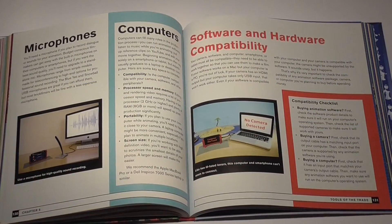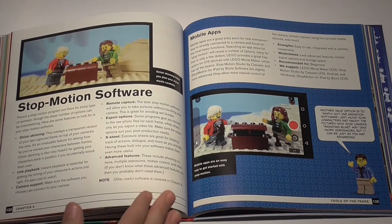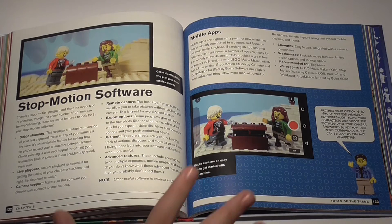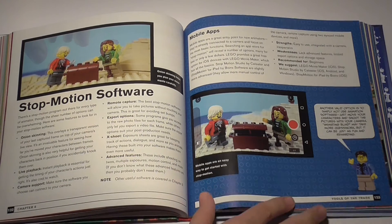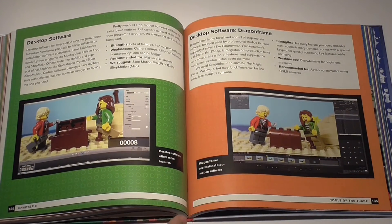Many animators at the beginner level just use an app on their smartphone to make animations. Up until now I didn't know there were stop-motion softwares for PCs. In my first animation I just might use one of the recommended desktop softwares like Stop Mojo or Dragonframe.